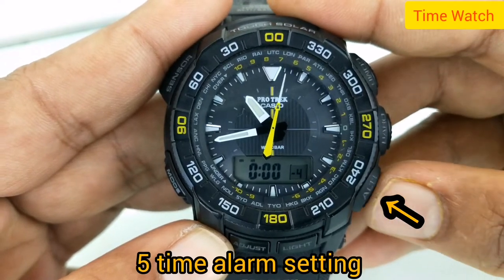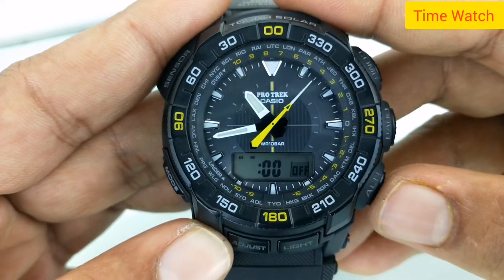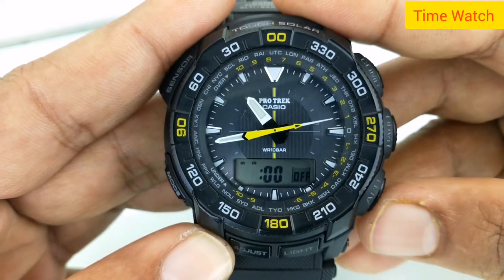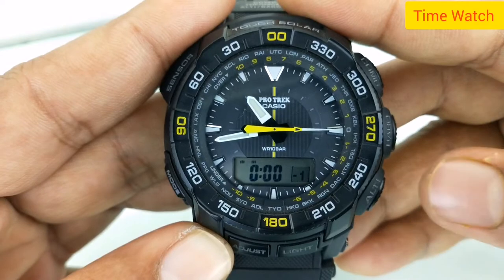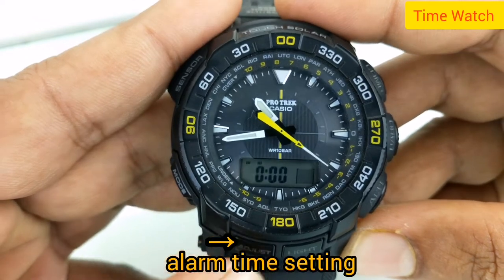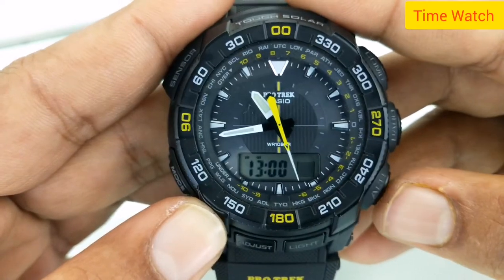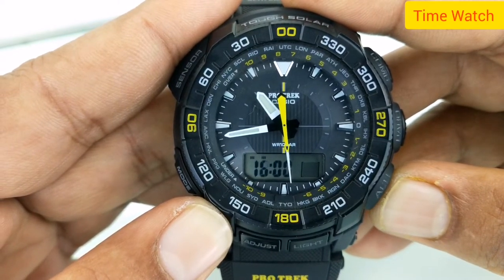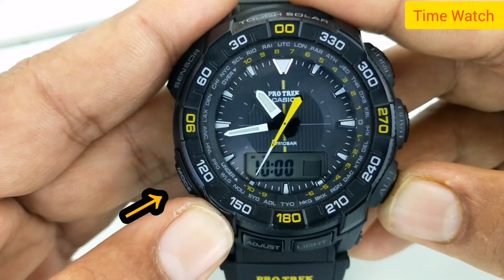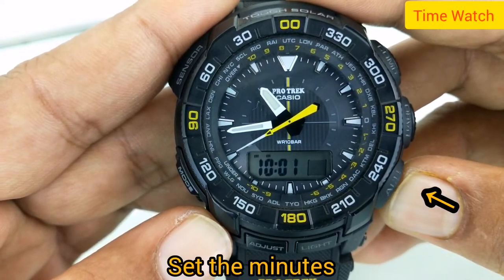Five times alarm setting. Hourly time signal. Battery level indicator. Power save function: automatically disables the LCD if the watch is left in the dark for approximately 60 to 70 minutes, and disables sensor measurement if the watch is left in the dark for six or seven days. Set the alarm hours. Set alarm hours and minutes, then set the minutes.